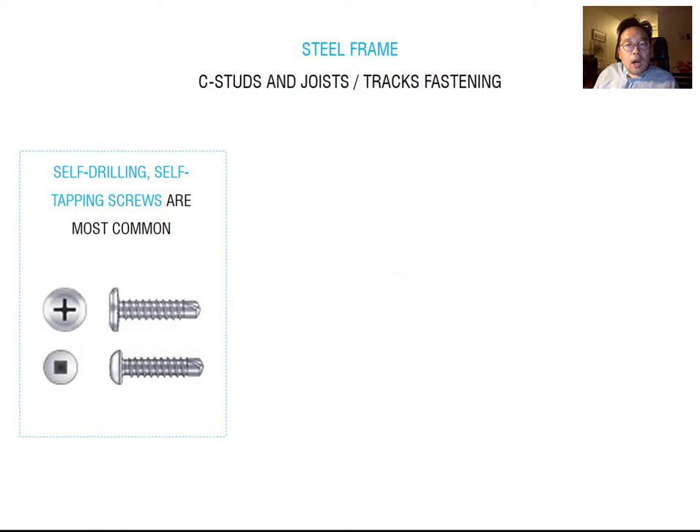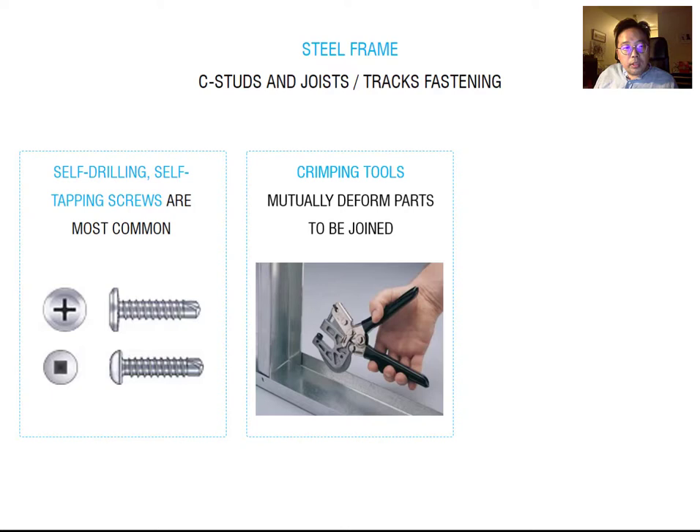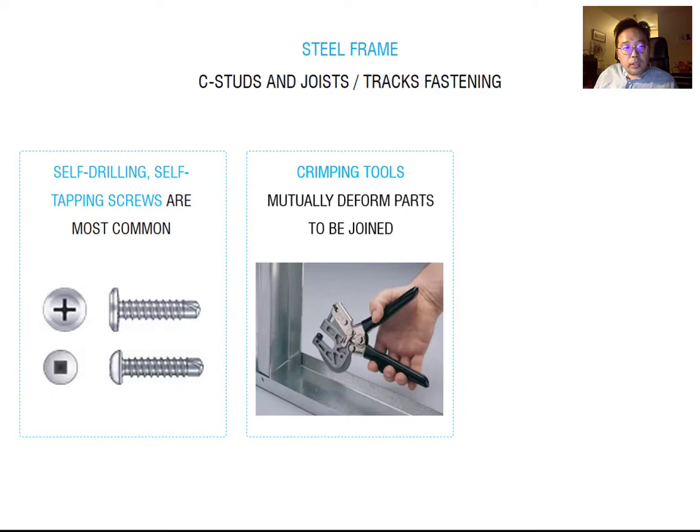Now we talk about how to connect stud to stud. Fastening is needed to connect the track and vertical stud. The first option is self-drilling screws — easy to connect and the most common method. Another option is like a nail, but you have to use a nail gun. You can choose from these options for your connections.